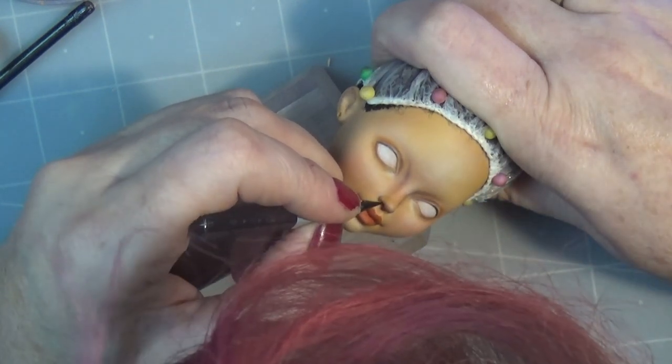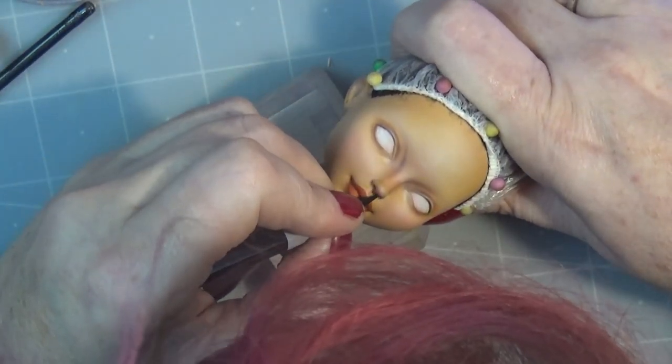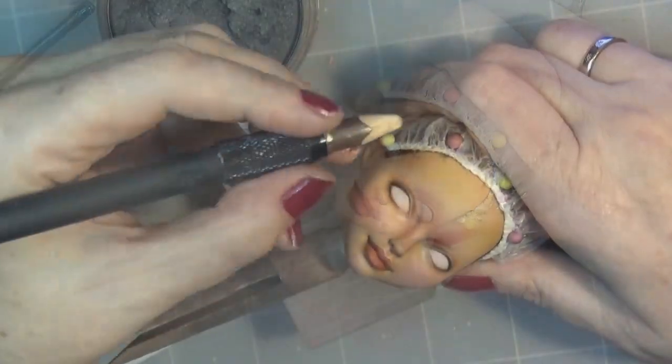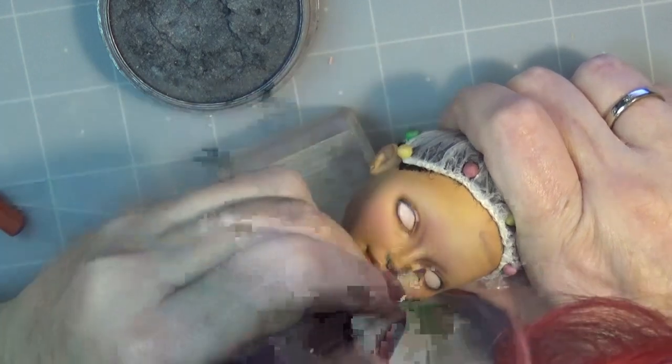If you're a supporter over on Patreon, I believe this is one where I did at least one or two step-by-step close-up clips in real time where you can just watch the painting of certain parts of the doll. The link to my Patreon is in the description box below as well.